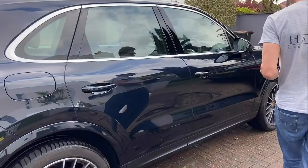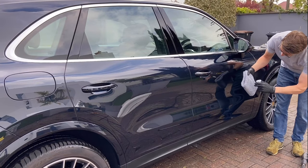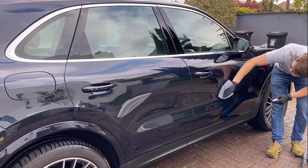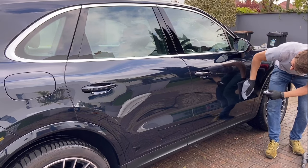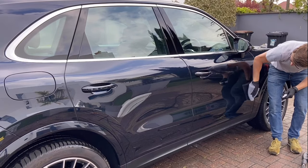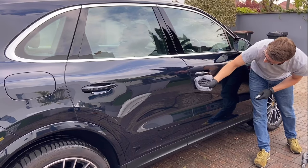Now the car is dry, I use a maintenance spray which adds a sacrificial layer of protection to the coating. I would recommend topping this product up every three months. Using a plush microfiber towel, I spray the maintenance spray onto the towel and directly onto the paintwork, then evenly spread the product around.